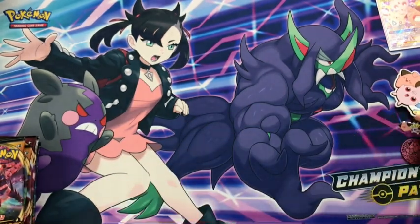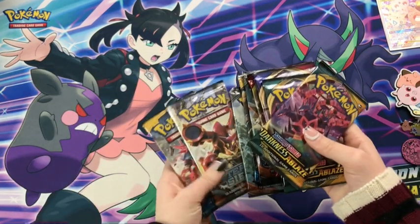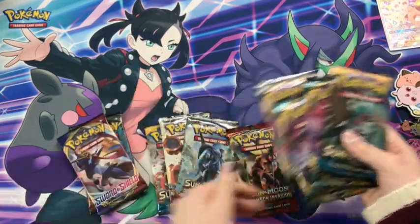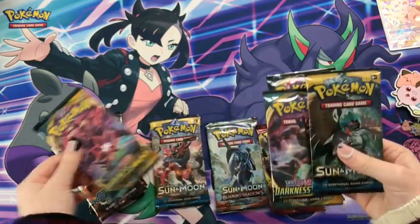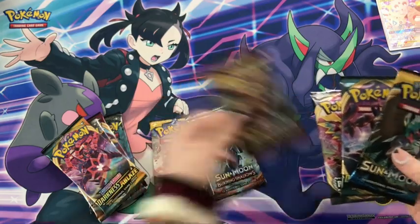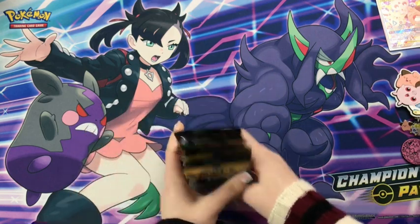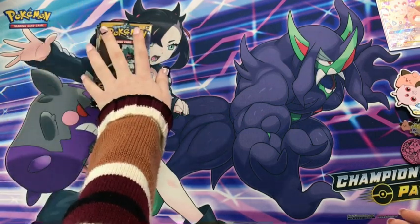Alright, so now that I've gotten very excited over all of those, let's check these packs again. Because just being me, I want to order them according to my taste and desires. I feel like I should put that one towards the back, have Sword and Shield there, then do Steam Siege, and then arrange the rest. Bam, okay. Now that I've probably bored y'all with my excitement over putting them in a specific order, let's open them.